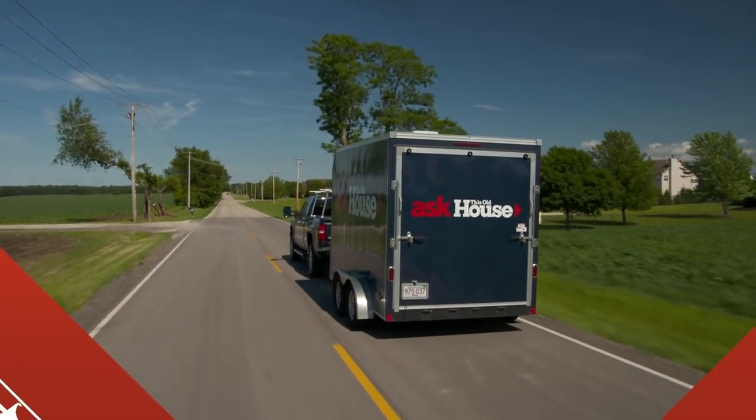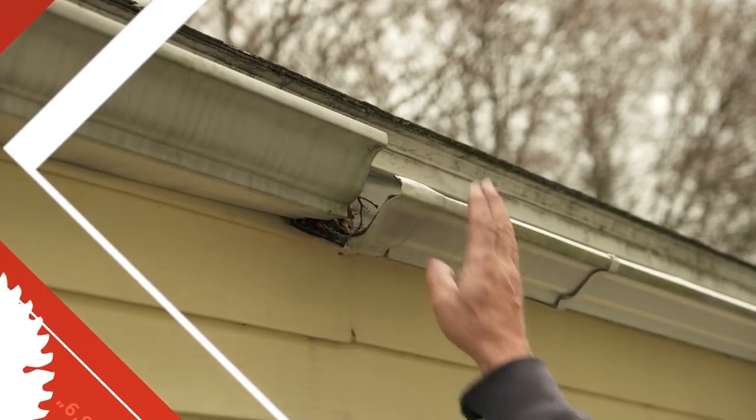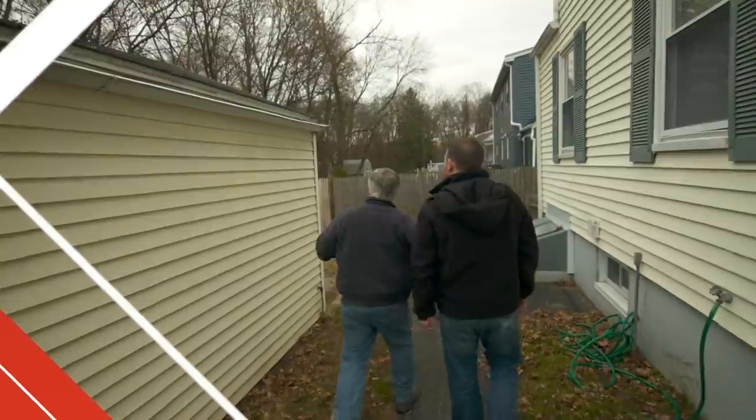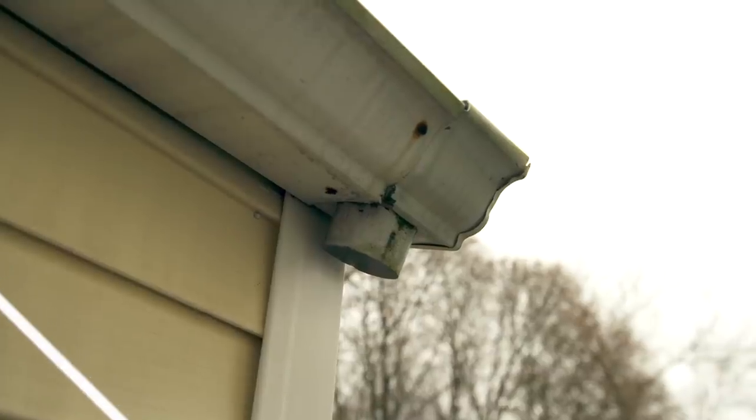Today on Ask This Old House, there's one project in particular that I wrote in about — a gutter problem. You definitely have a gutter problem. You have an outlet for a downspout, then again, no downspout.